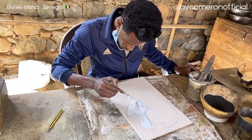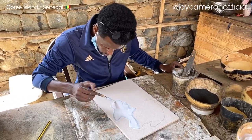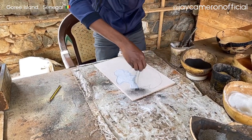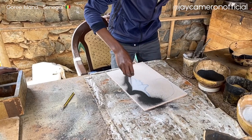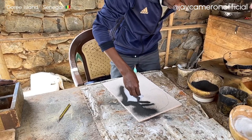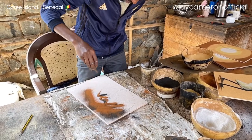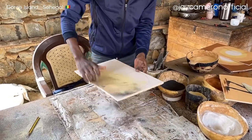In a few seconds he'll start putting the sand, always starting with the darkest color and then finishing with the lightest one. In a few seconds the final product — let's see how it's going to look.